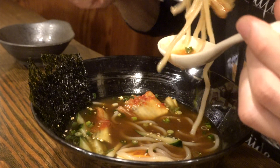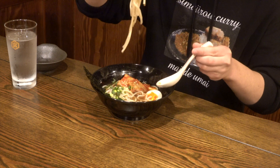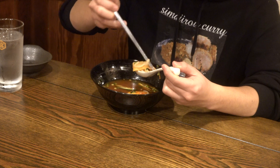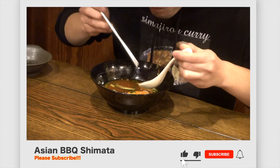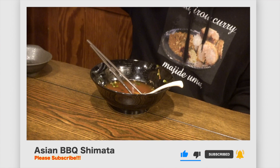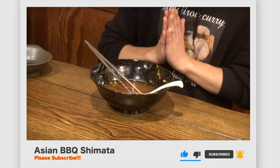Anyway, that's all for today's video. Thanks for watching! How did you like the video of Korean-style cold noodles? It's nice to be able to make cold noodles at home, so please give it a try. We will continue to post more videos, so please look forward to it. We're running a Homo Yakiniku restaurant called Homo Shimata in Maebashi City, Gunma, Japan. If you like this video, don't forget to subscribe to our channel and please thumbs up. Bye!